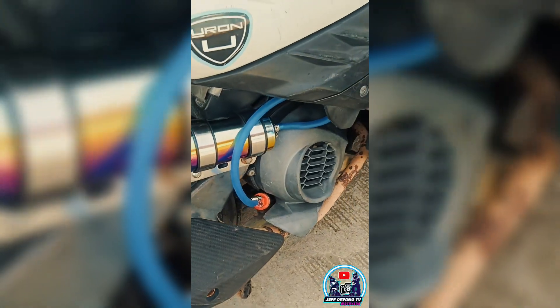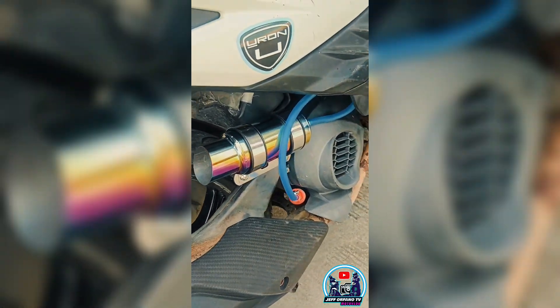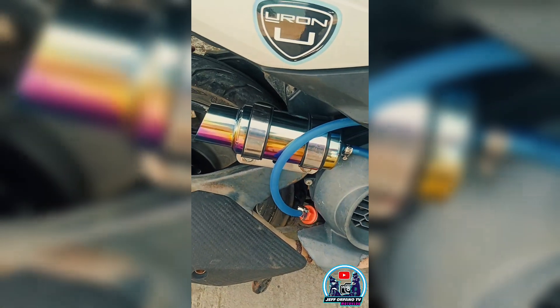Ayan, ready na tayo at pwede na tayo mag-long rides mga kabangrangay. Sabi pa ni Otol, siya daw magda-drive test.